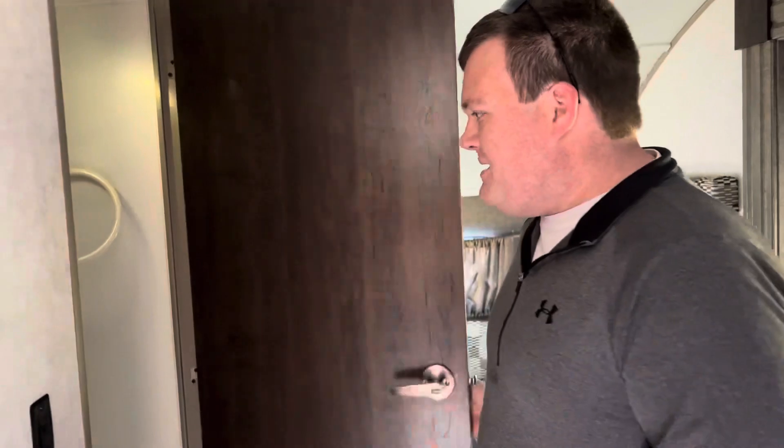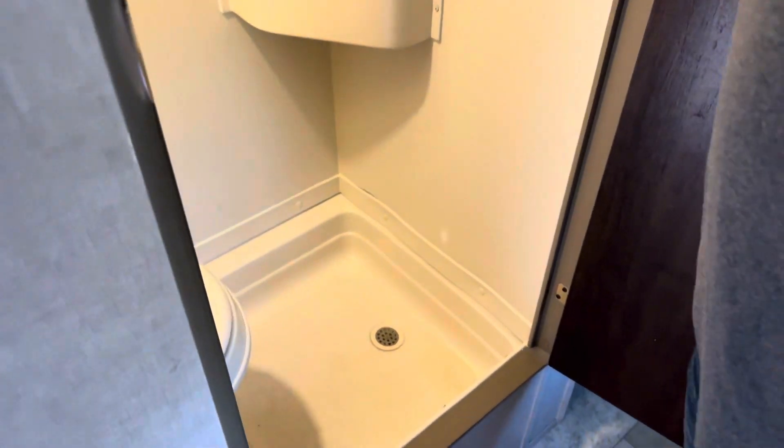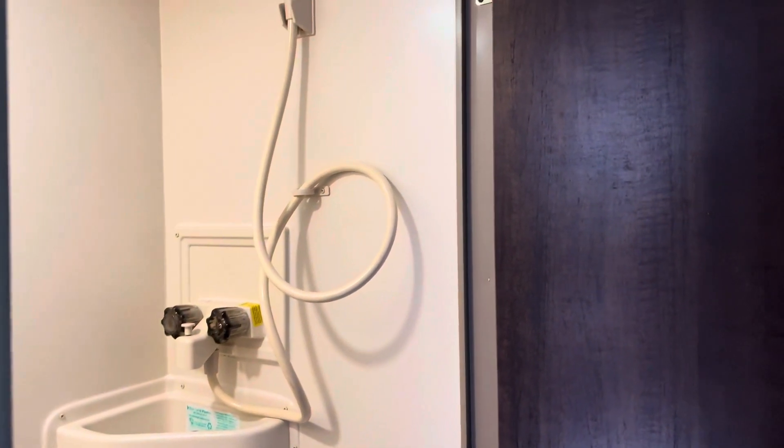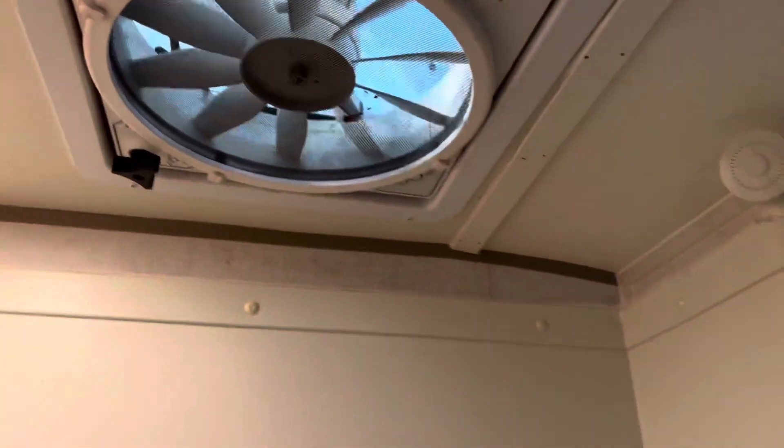You also have your bathroom right here with a light switch. I really like how the sink is inside the bathroom — it's compact and really nice. The toilet has a gray lever on the back. All you do is pull that lever towards you and the toilet will flush.